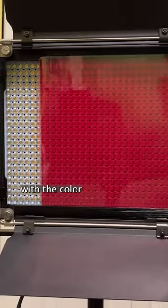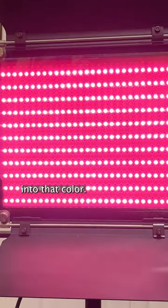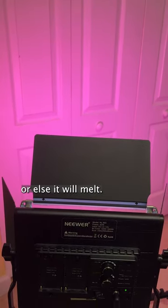Simply cover your light with the color gel of your choice and it will turn the white light into that color. Just make sure the gel doesn't touch the light directly or else it will melt.